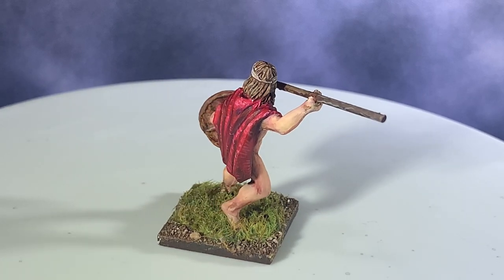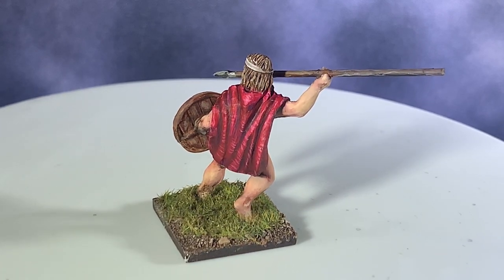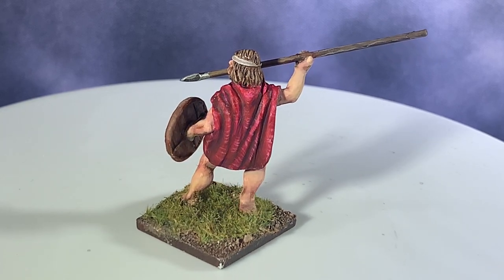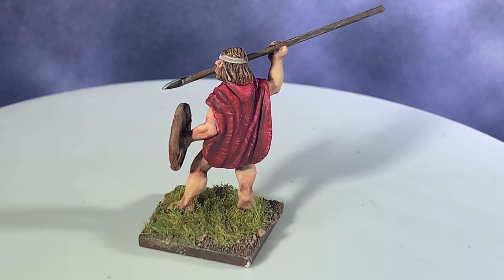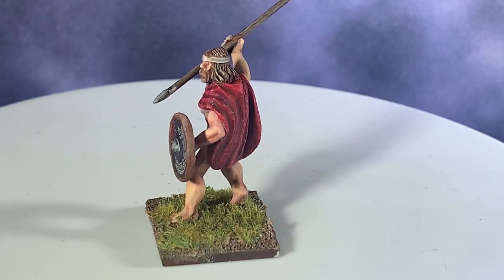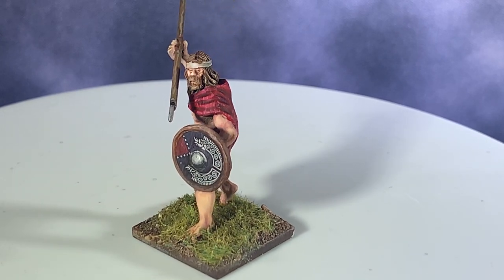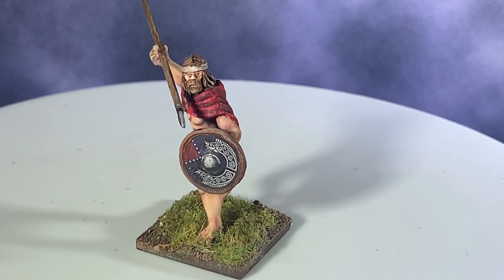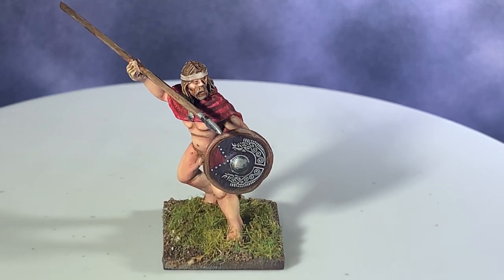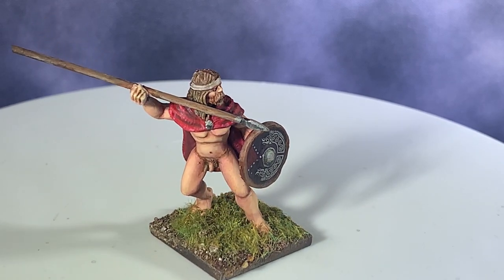It's now on the Scale 75 website - you can order it, it's no longer a Kickstarter exclusive, which is why I made this review. If you're in the market for heavy-bodied acrylics, I'd really say give Scale 75 a shot. These paints are also great if you're on a budget - just buy 10 or 12 basic colors and mix any shade you need since they mix so well with one another, and they also mix well with standard miniature acrylics. Hopefully you found this helpful - please hit that like button, subscribe, and I'll see you soon with a new video.